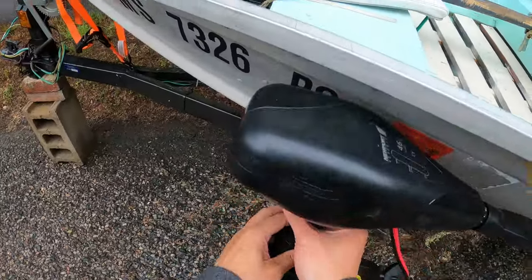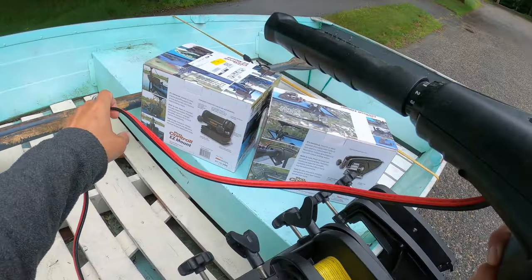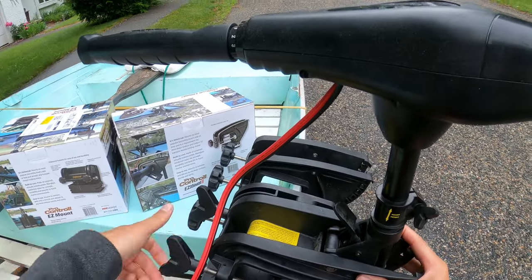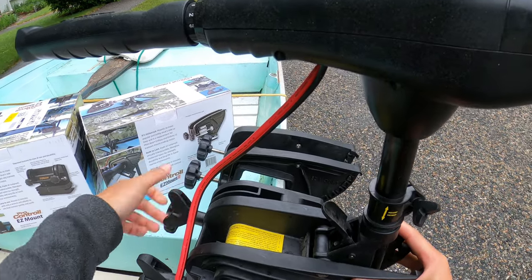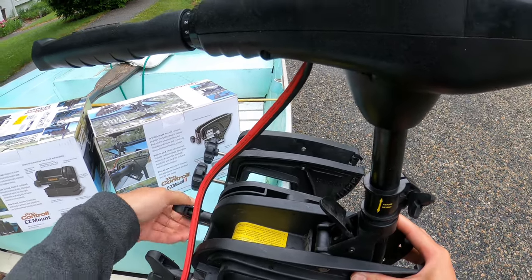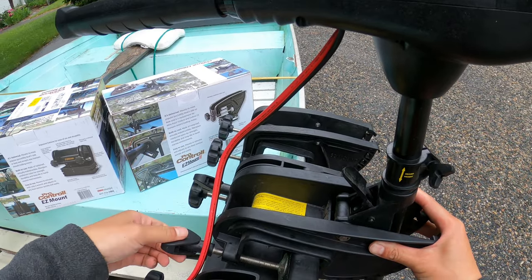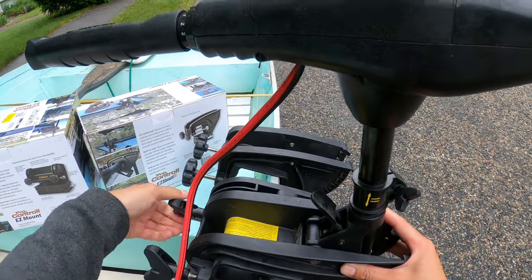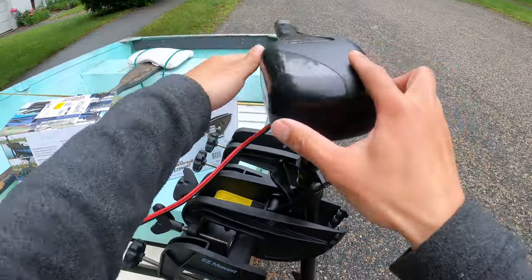And I'll just put my trolling motor on top of it. Pretty easy, like you do with your transom mount. Nice and secure.